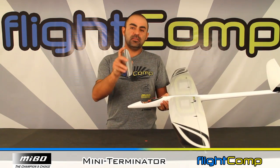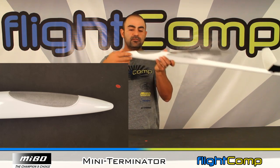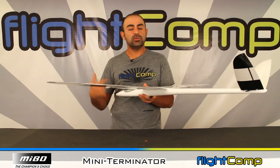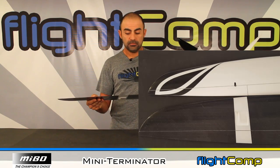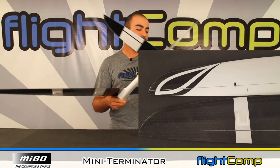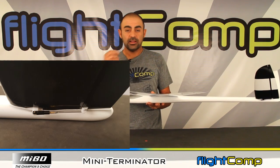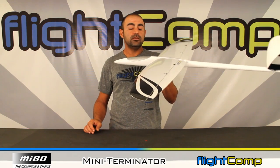The canopy hold-down is pre-installed and it's the trademark Miibo-style canopy shape, which looks pretty good. The fuselage is fiberglass with some carbon tow reinforcement. The wings are all carbon, which is really nice, and the tails are glass with a little carbon reinforcement. Again, all the hardware is supplied — the clevises, linkage, threaded rods, nuts, bolts, and everything. It's a quick, easy build and a really good-looking model.